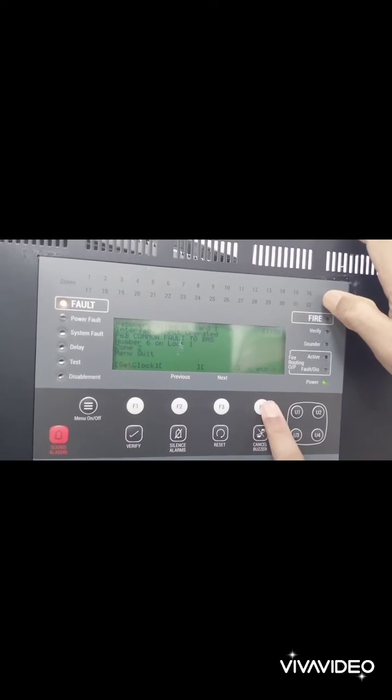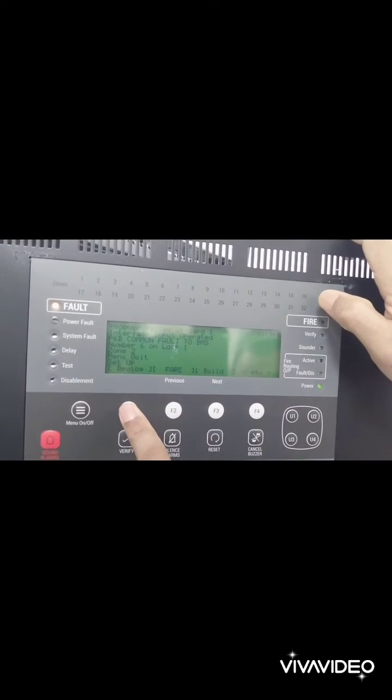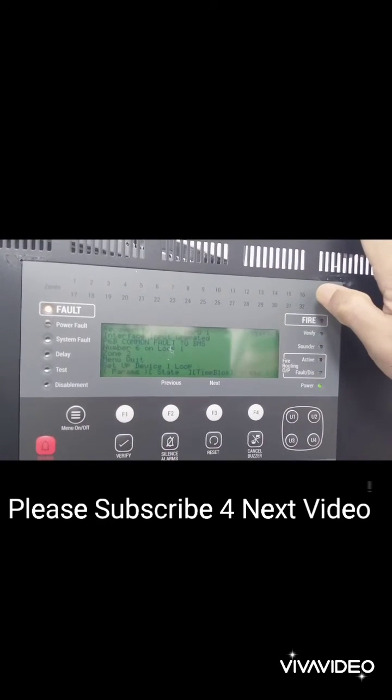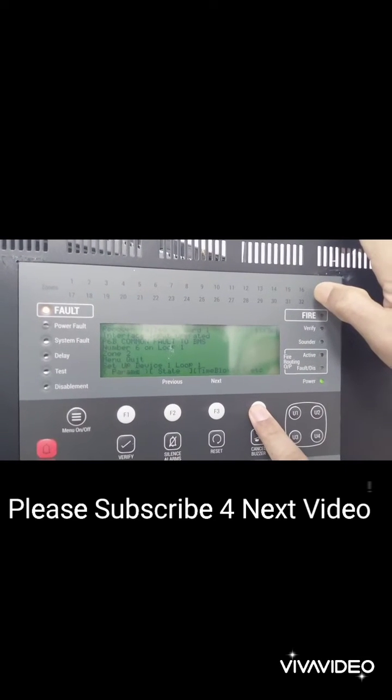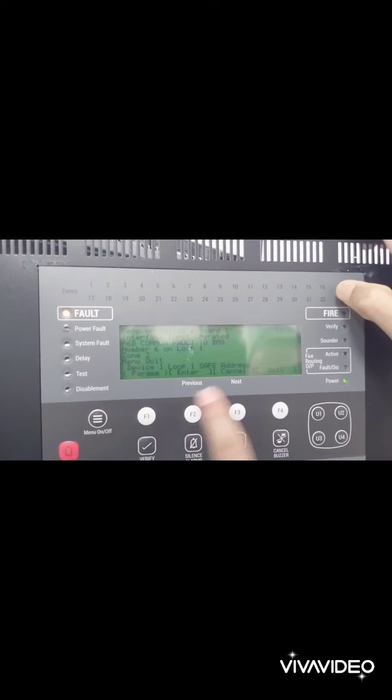Then press enter and it will be saved successfully. Just see the video. Thank you for watching.